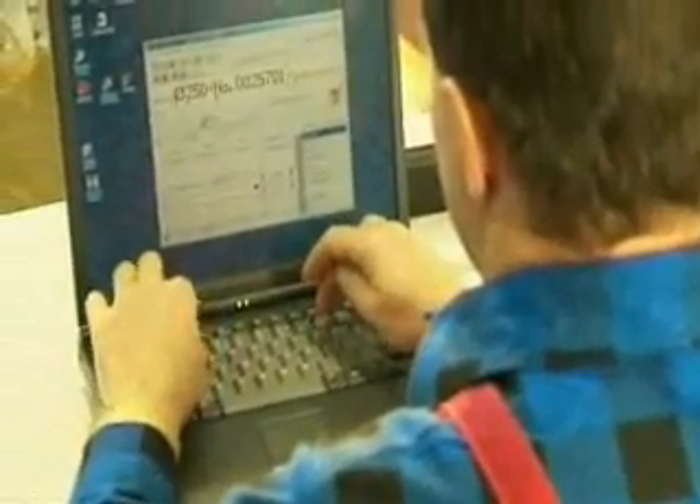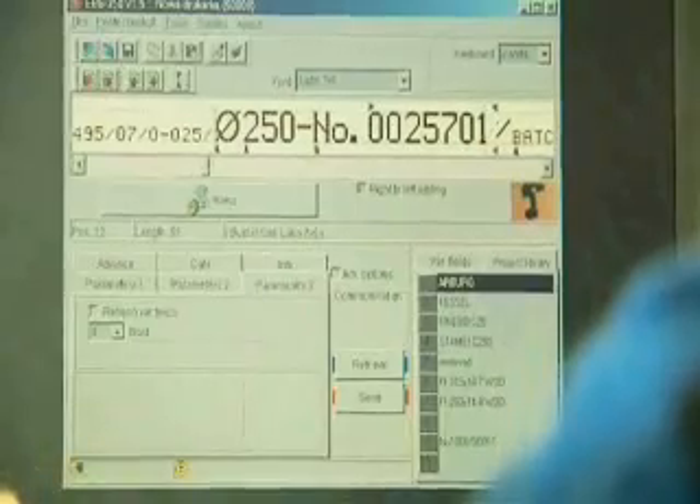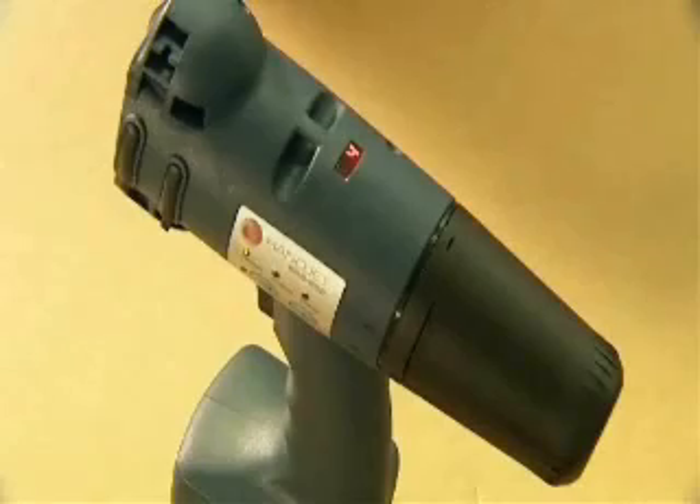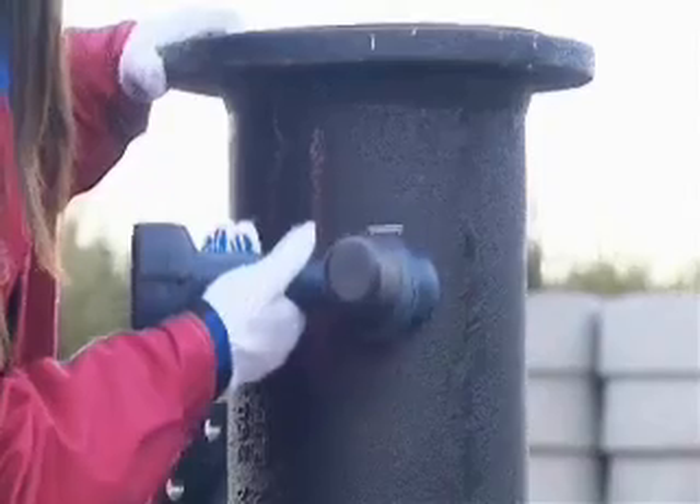The use of the printer is very simple and is reduced to three actions: writing a text, sending the text to the printer, and printing.